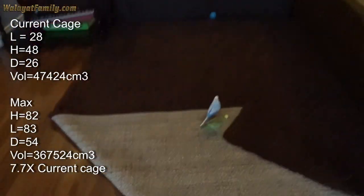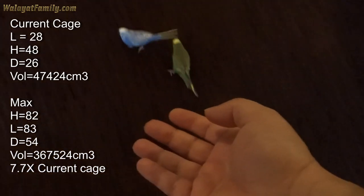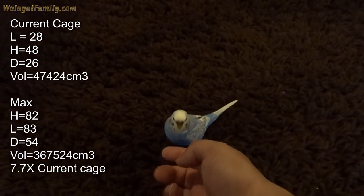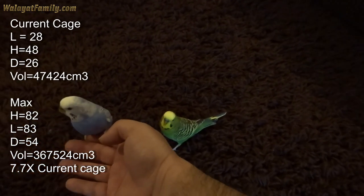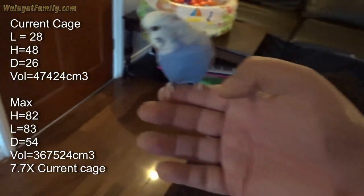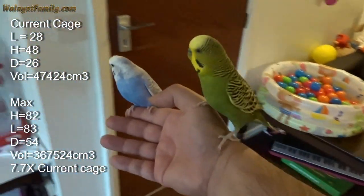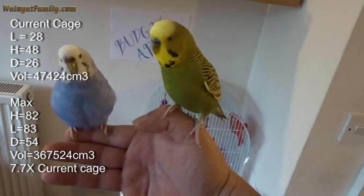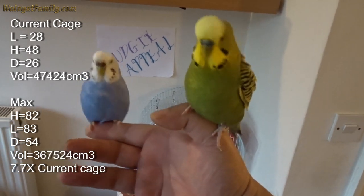Where the budgies go — come on budgies! You're gonna get a new cage. Which one do you want — big tall or long? Tall or long?